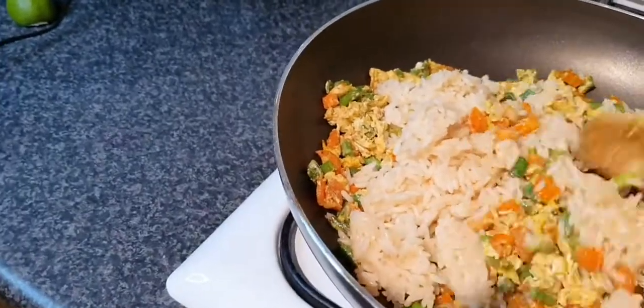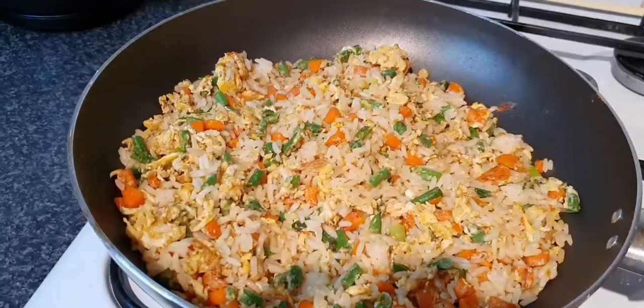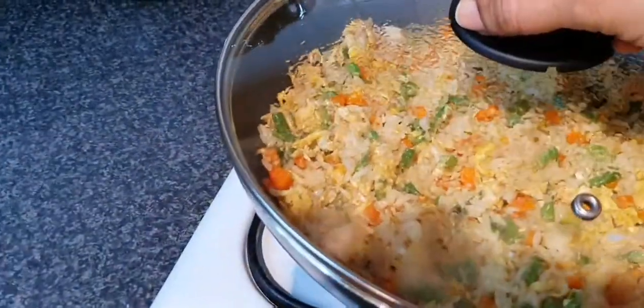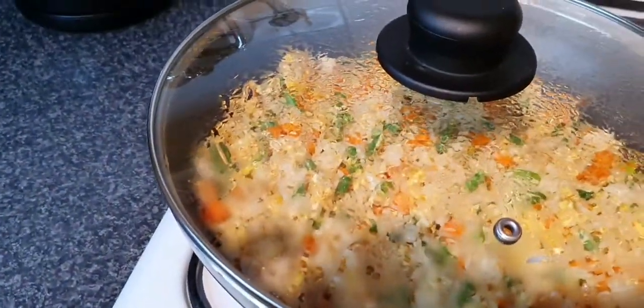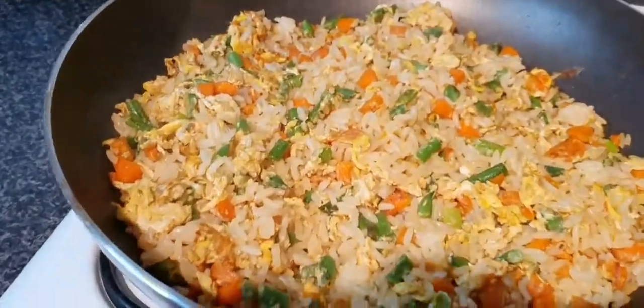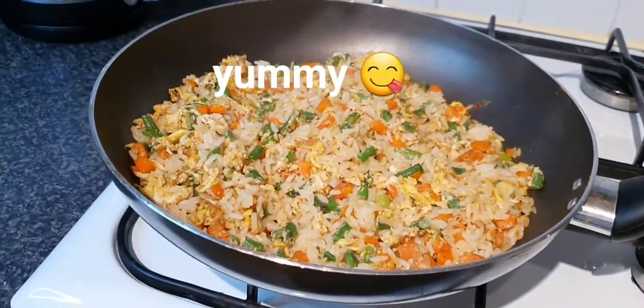Mix them together — make sure you mix them properly. Cover it for about one minute. The food looks really beautiful — this is so beautiful for kids.